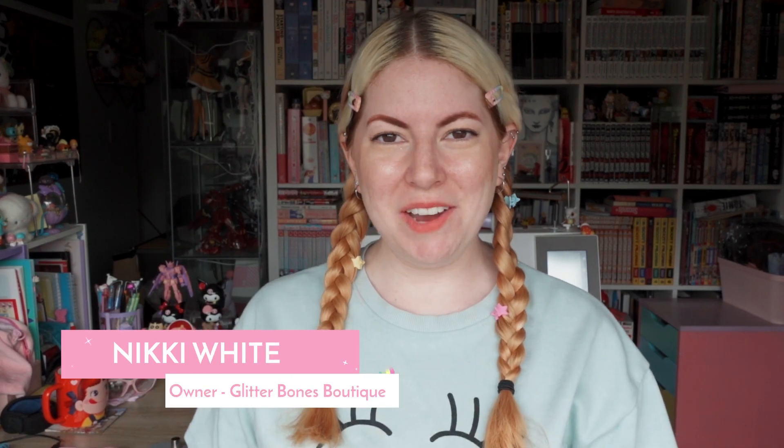Hello everybody! Nikki White here and today I'm very excited to talk about my second ever Kickstarter. This one is called Crossbody Cuties and it's for my very own Eda Bags. I've got the samples here so I'm going to show you a little bit about Eda Bags and how you can use these.